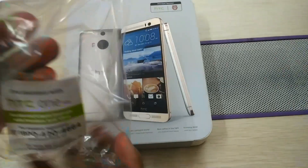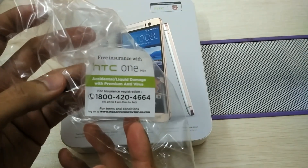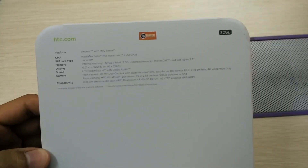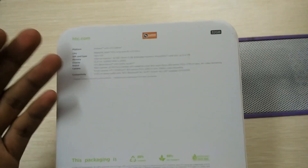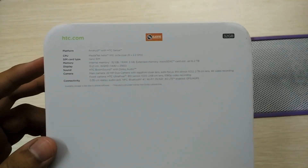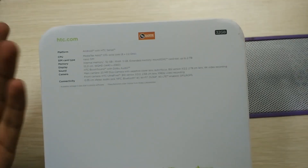On the box, one thing we have is that HTC is offering free insurance with the HTC One M9 Plus — that is accidental and liquid damage protection, plus premium antivirus protection. This is a nice addition. We have a nano SIM, 32GB internal memory, 3GB of RAM, and the best thing is a microSD card slot expandable up to 2TB — yes, 2TB, you heard it right. The display is WQHD with HTC BoomSound Dolby audio.